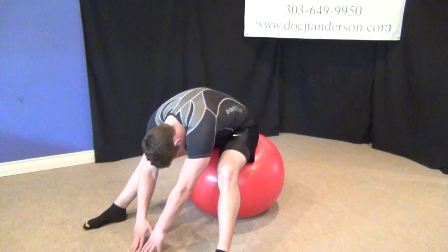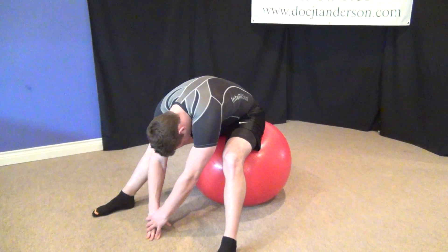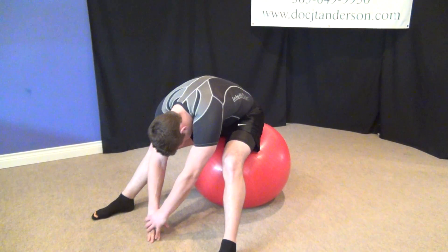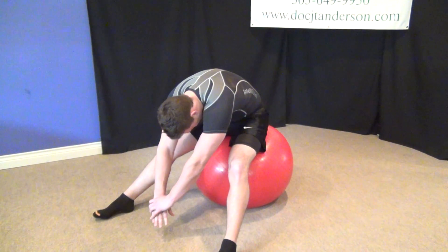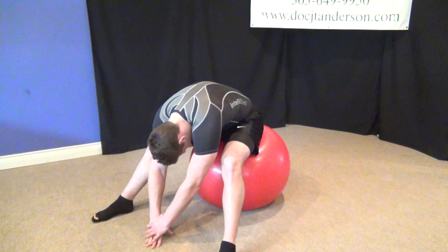If you don't have the flexibility yet, simply place a pillow, a book, or anything that's going to elevate the arms up so that it doesn't stress your spine or your hamstrings.